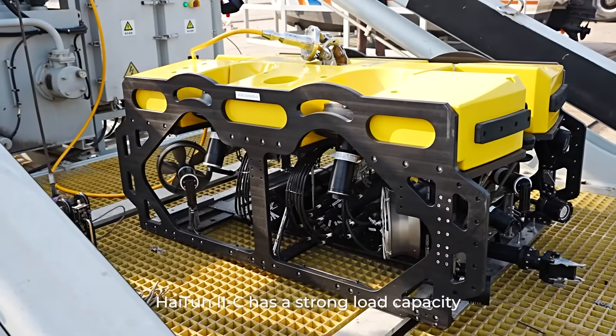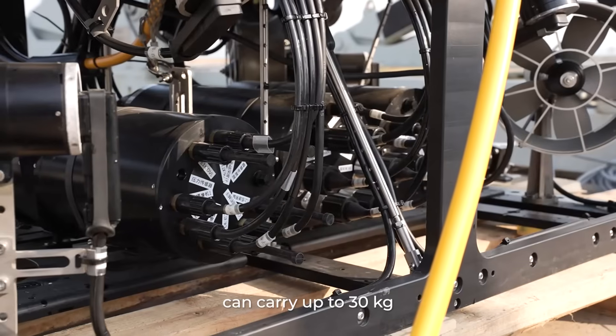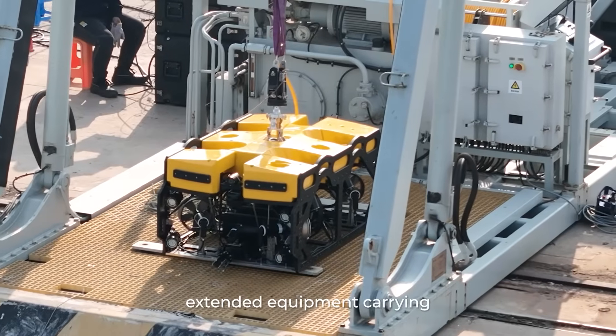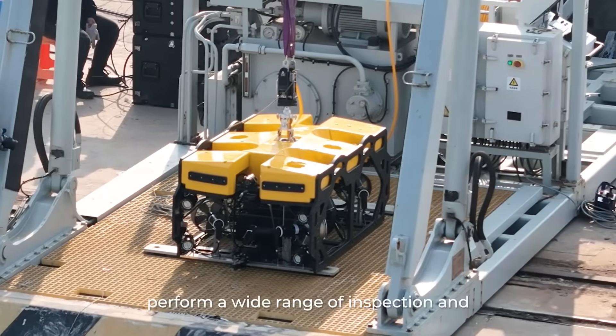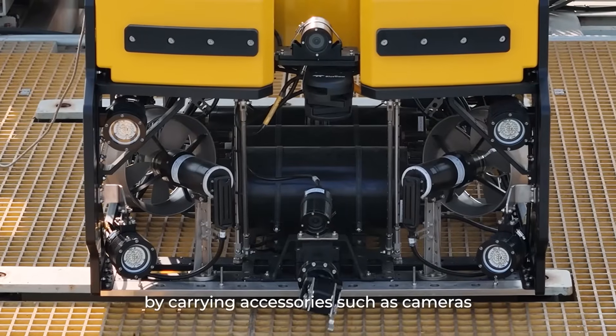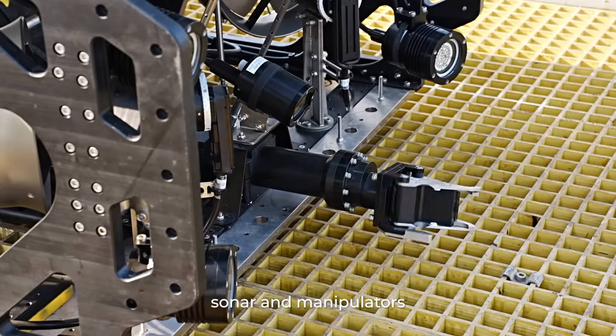Hytun 2C has a strong load capacity, capable of carrying up to 30 kilograms, and supports a variety of interfaces for extended equipment. It can perform a wide range of inspection and operational tasks by carrying accessories such as cameras, sonar, and manipulators.